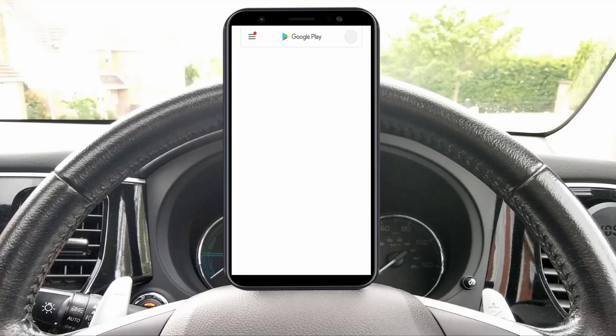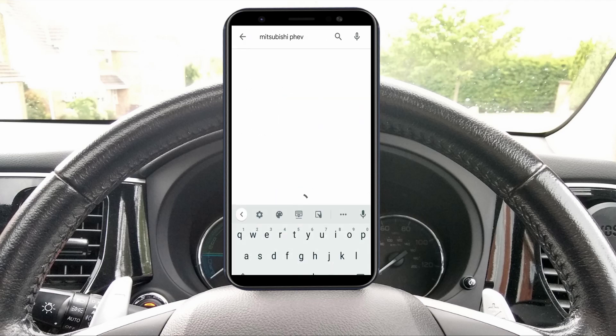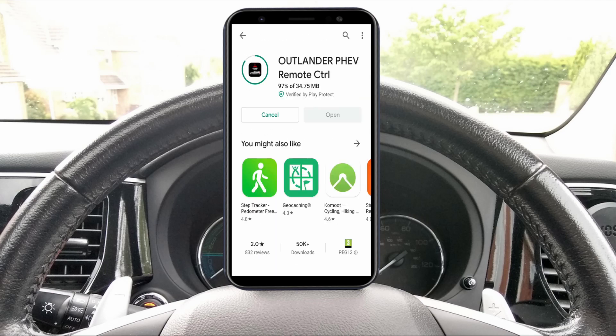To download the app, go to your app store and type in Mitsubishi PHEV. The app is listed as Outlander PHEV Remote Control. Once downloaded and opened, it should take you to a screen like this.